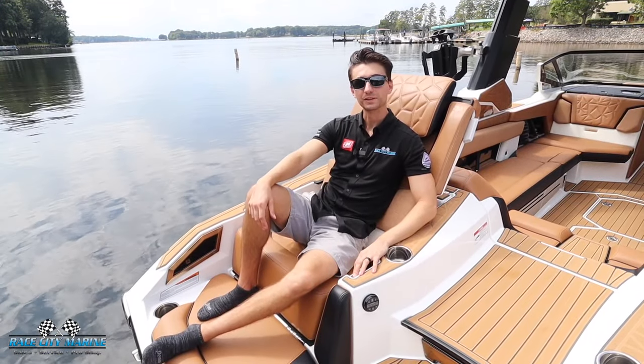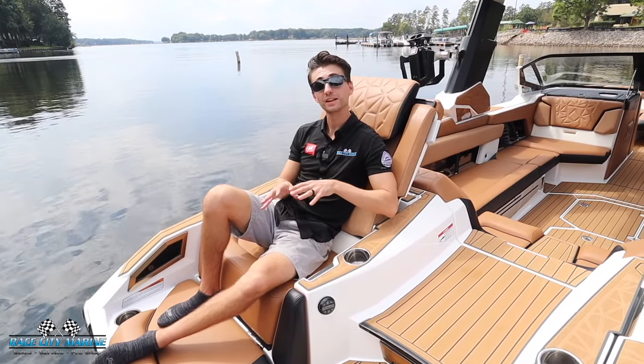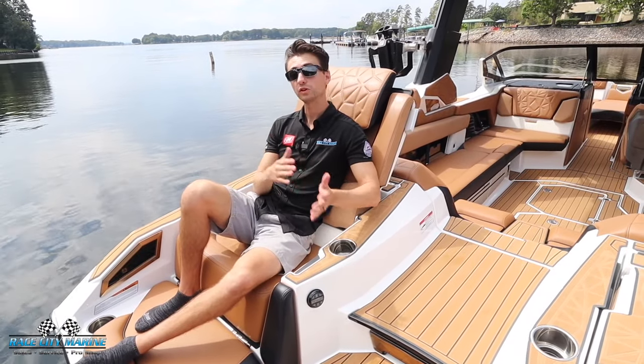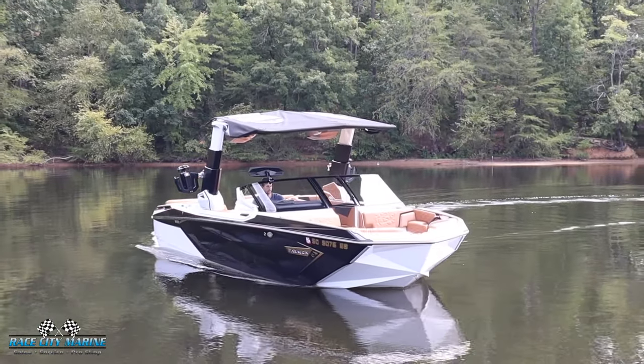Hey everybody, welcome to Race City Marine. Today you join me out on the lake on one of our pre-owned boats. This is our 2023 Super Nautique G25 Paragon. For more information on this boat or our new or used inventory, take a look at our contact information down in the description.